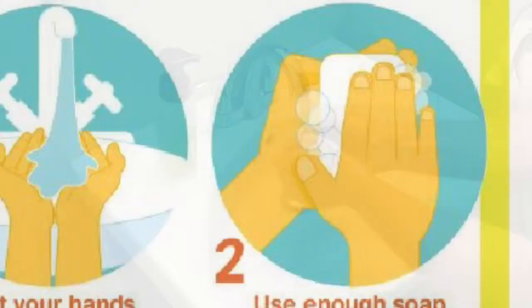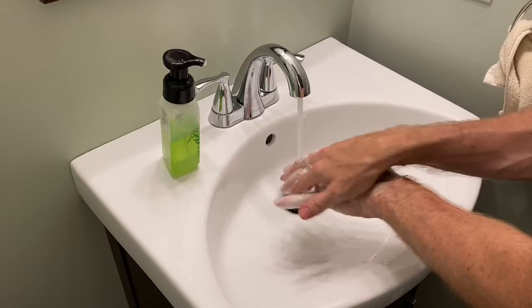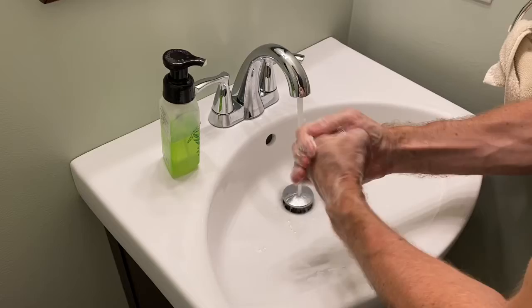First, wet your hands, then use plenty of soap. Rub your hands palm to palm, both hands, and then interlace your fingers on the back and rub there. Next, put your palms together in between, and then put your hand in a fist and rub the back of it — your knuckles.